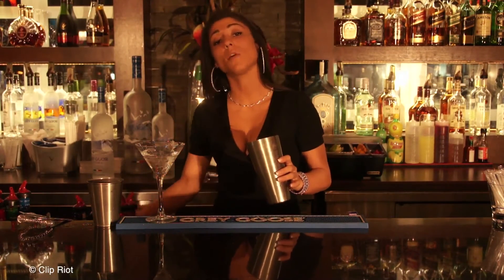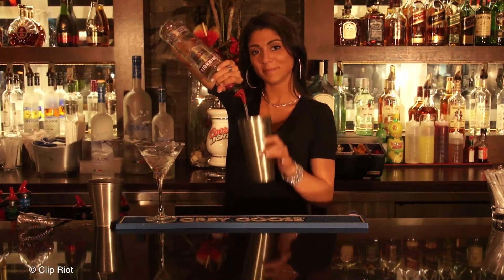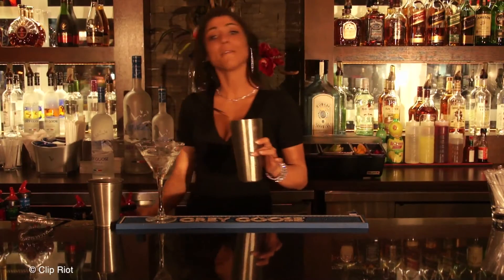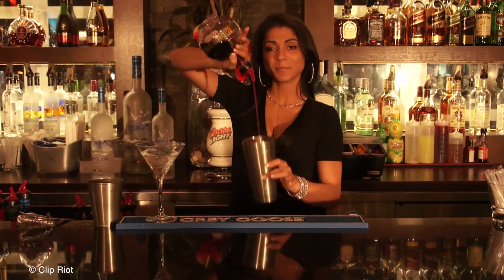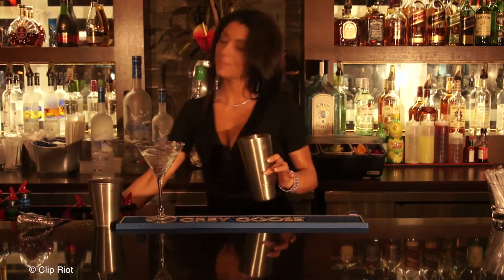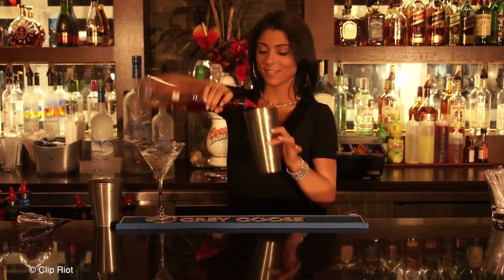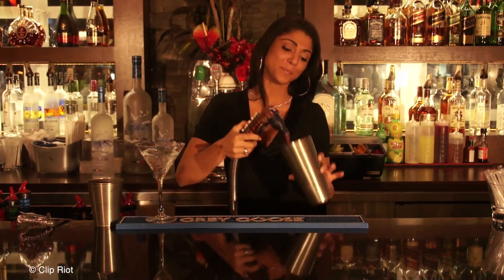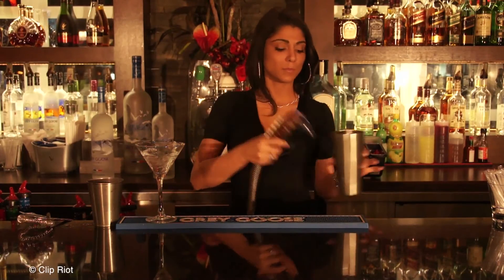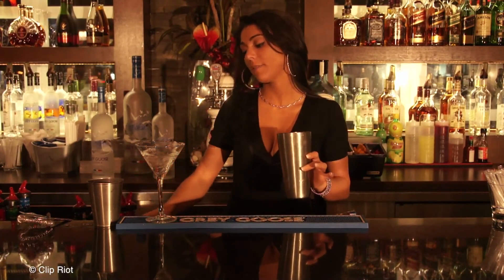One ounce of raspberry vodka. Half an ounce of Chambord. Half an ounce of Sourpuss. Add some cranberry juice. And you want to take a teaspoon of raspberries, just to give it that raspberry flavor.